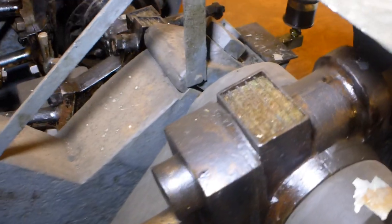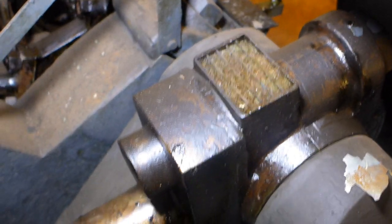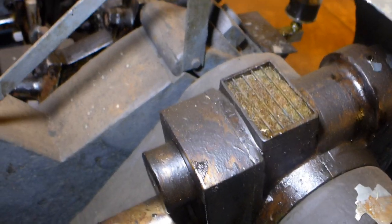This did not use pressurized lube. These are wicks — they would regularly have to pour oil into them to keep the bearings lubricated.